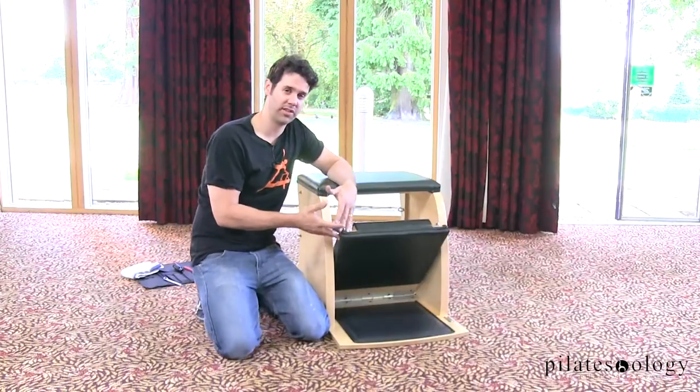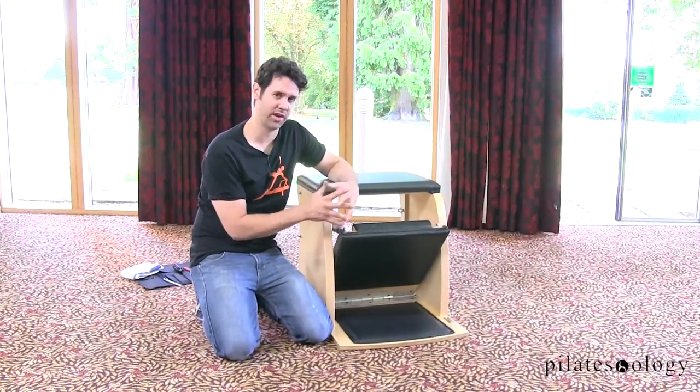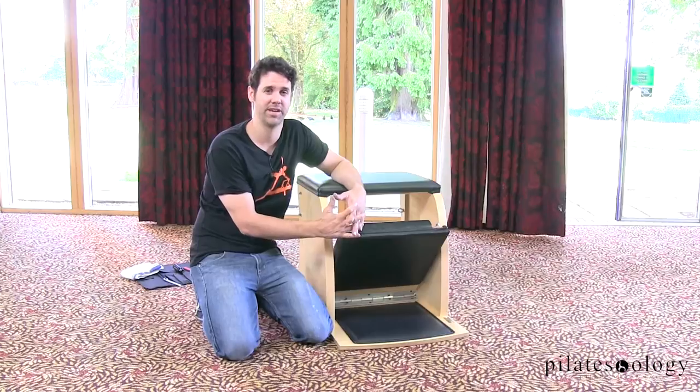Thanks so much for watching this maintenance tutorial on the Wanda Chair. Please check out our other tutorials. Take care.